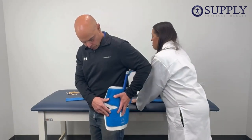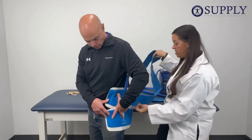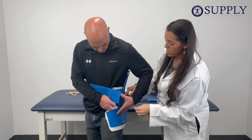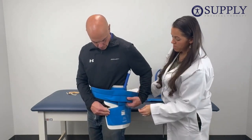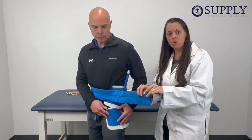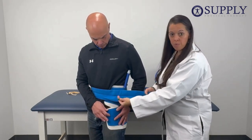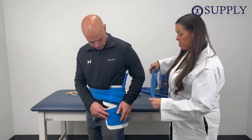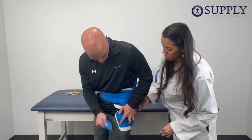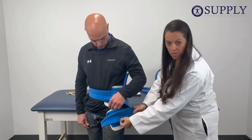We're going to put on the long strap first, which is the one that goes around your waist. We're going to attach it here, bring it all the way around, and attach it in the front. The straps are designed for different body types, so if you're smaller or larger, it's made to go around you. If it's a little bit too long, you can always feel free to cut it. After we apply that one, we're going to apply the one that goes around his thigh, bring it around, and attach it. The same applies to this one as well — if it's a little bit too long for you, you can just trim it.